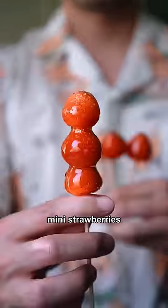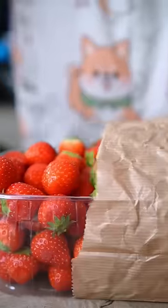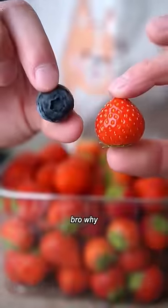Best than Hulu Mini Strawberries, better than the lime and the lemon. Bro, why does it look so tiny?